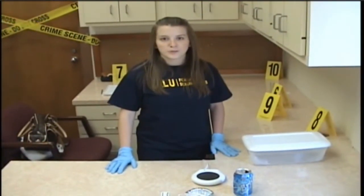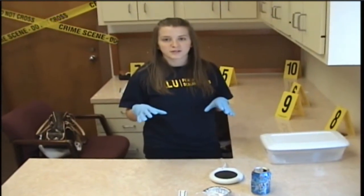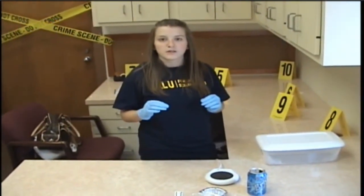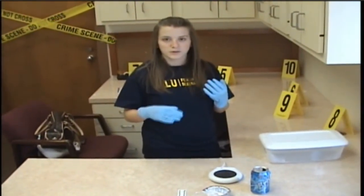We're here today to do superglue fuming. First, I'm going to go over the materials that you need to do your project. The first thing that you need are gloves. Always wear your gloves during this to avoid contamination.